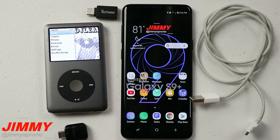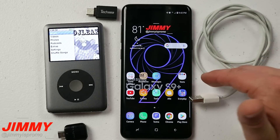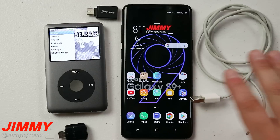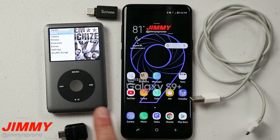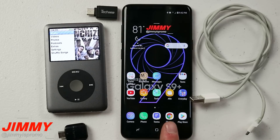Hello everybody, Jimmy's Promo here back again with another awesome video. In today's video I'm going to show you something that just really butters my bread. It's something that you're not really supposed to be able to do, which is transfer music from an old iPod onto your Samsung Galaxy device.